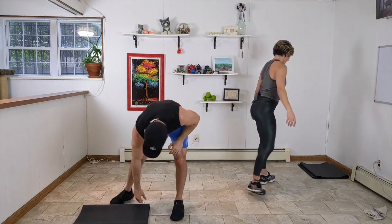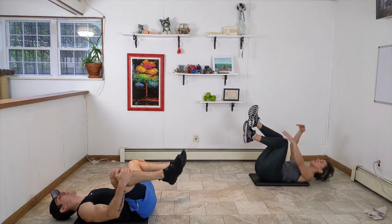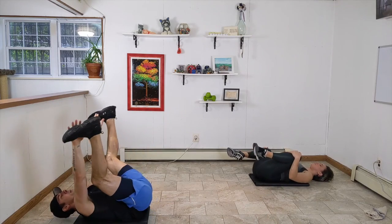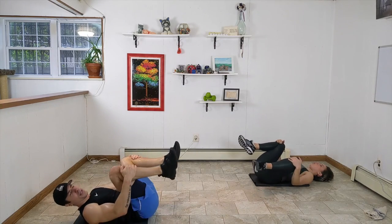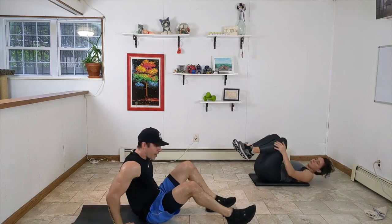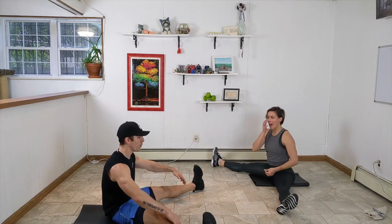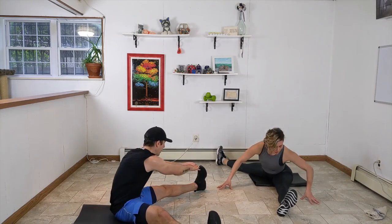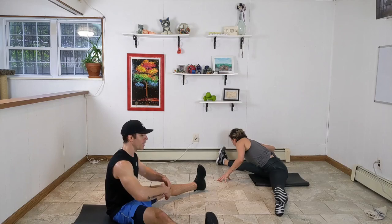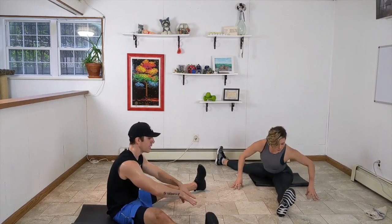Come down to the mat for a little happy baby — opening up our groin area, rocking side to side. Hands could be inside the knees, or grabbing the feet and pulling them down and in. Just take a moment, rock side to side, it feels good. We're getting a little straddle stretch — I wrote 'saddle stretch' on the cards, so let's call it a saddle stretch today. Just a little dynamic reaching, right to left, forward — make sure you're hinging from your hips, not arching in the upper back.